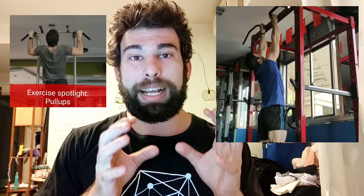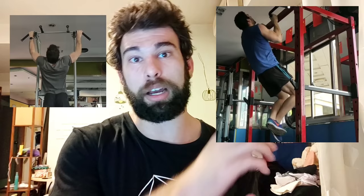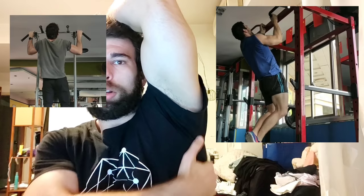The number one exercise to train the lats is going to be neutral grip and underhand pull-ups — chin-ups and neutral grip pull-ups are both excellent exercises and train the lat through a full range of motion. The trouble with wider grip work is that there's a reduced range of motion and it tends to shift the stress to the teres major. The teres major is similar to the lat, near the lat, and has a similar function, but with wide grip work it shifts the stress to that upper part of the back — it's a different muscle.